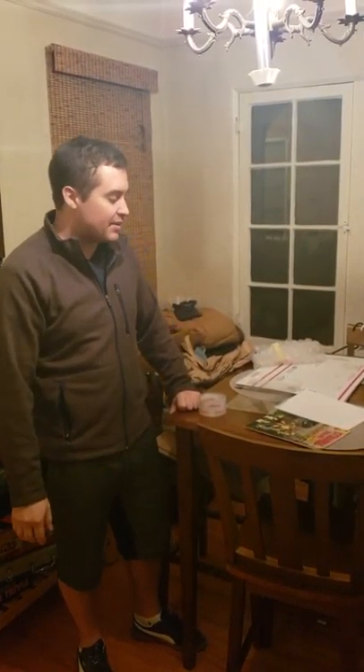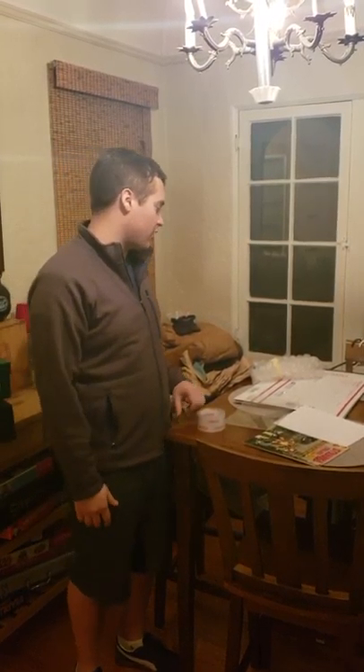Hey everybody, Rocket here with the Comic Book Boys. I want to take the time to show you how to send us your books, or just ship comic books in general. It's kind of a little bit intimidating if you've never shipped before, but once you get the hang of it, it's really easy — it's just not hard at all.